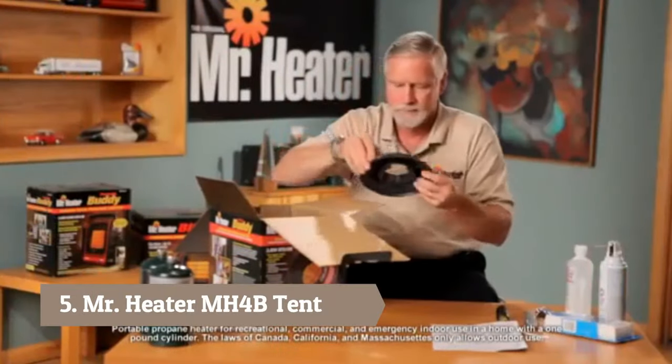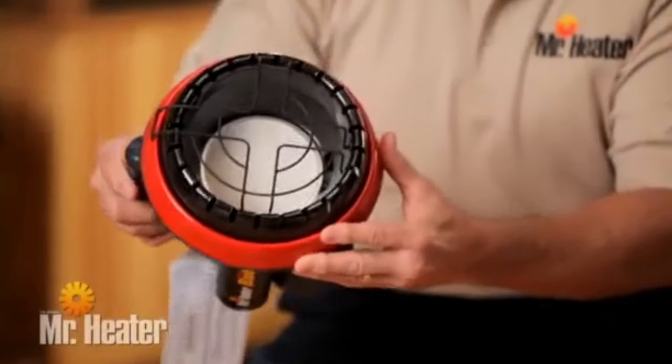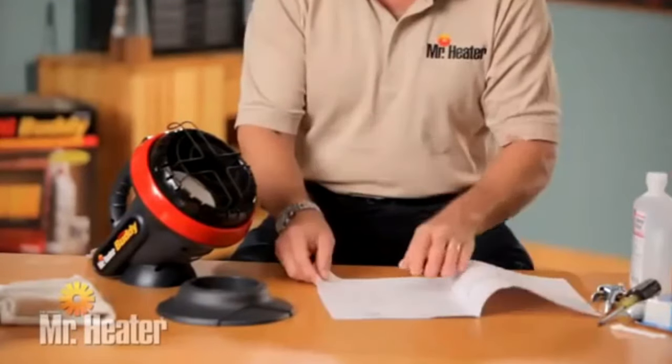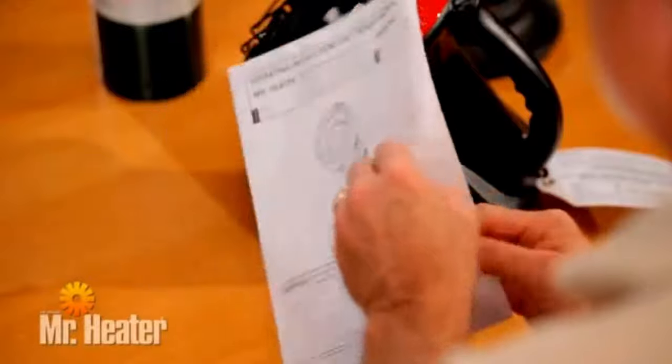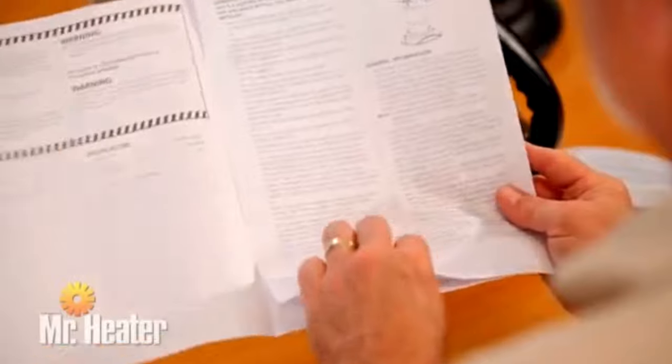First, remove the unit from the box and check for any shipping damage. Make sure you have all the components listed in the owner's manual. It is very important that you read, understand, and follow all safety instructions and warnings in the manual before setting up and operating the unit.